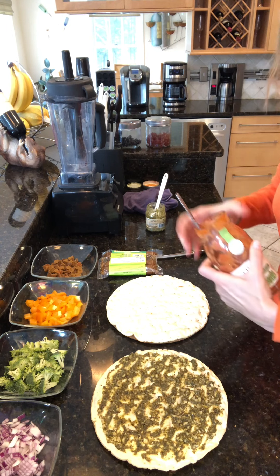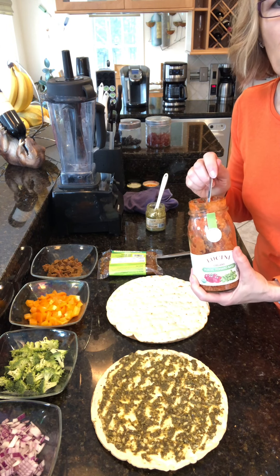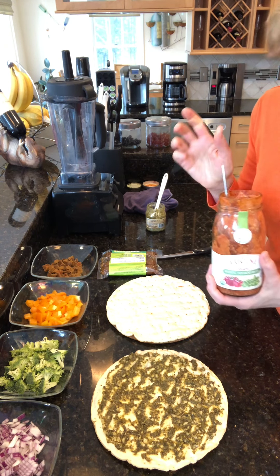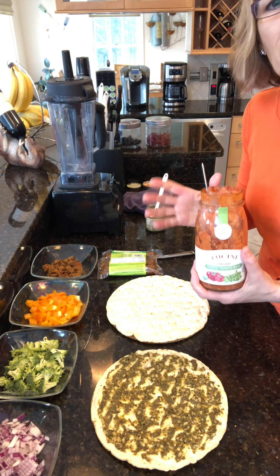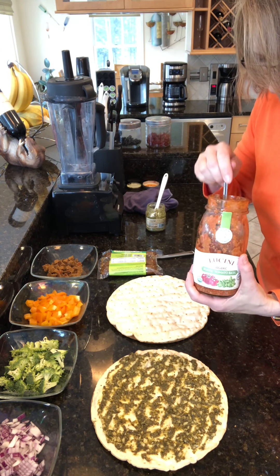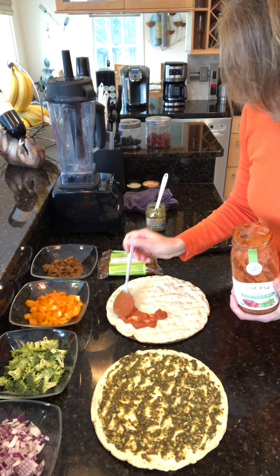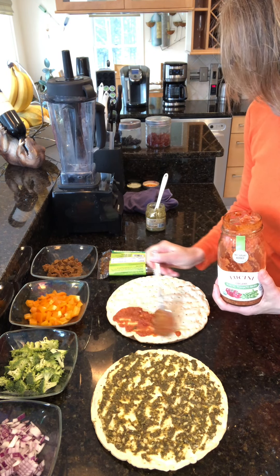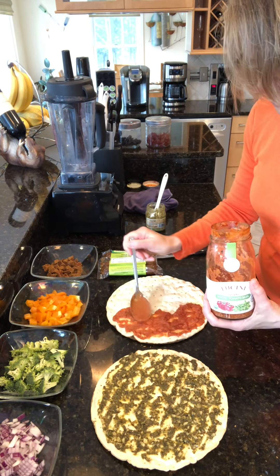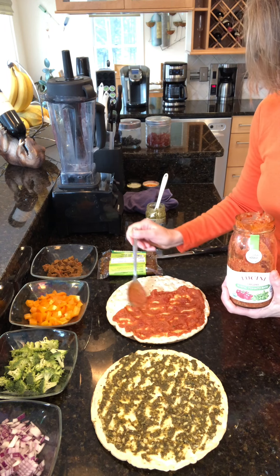For the other pizza, I'm going with a jarred pasta marinara sauce. You can use your favorite store-bought sauce or make your own. Just look at the label and make sure there's no more than three grams of sugar — there shouldn't be any sugar in pasta sauce, but manufacturers often add quite a lot. So go for a sauce with three grams or less.